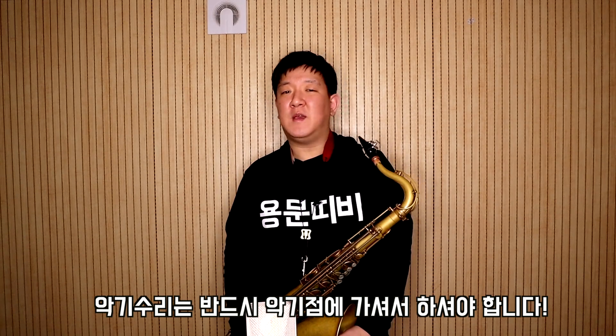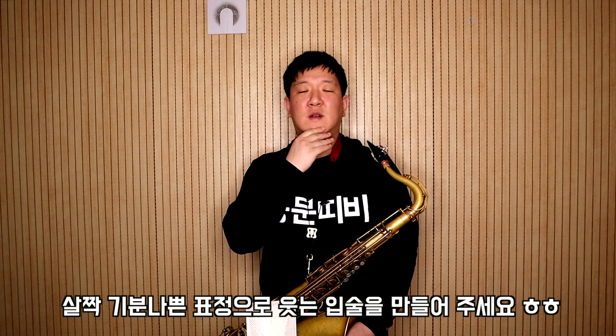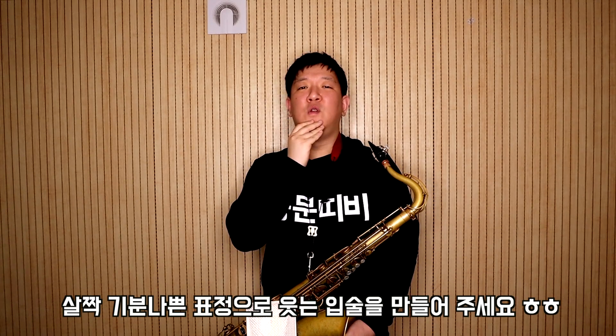장비에 아무런 이상이 없고 아무래도 내가 잘 못 부는 것 같다 싶으시면 저랑 같이 고음 내는 연습을 해 보겠습니다. 초보 연주자분들께서 고음을 연주하면 소리가 좀 얇아지고 분명해지지 않는 게 사실인데요. 고음을 연주할 때는 입모양을 더 밀어주시고, 아랫입을 뒤로 빼는 게 아니라 살짝 위로 올려서 연주한다는 느낌으로 해주시면 좋습니다. 같이 한번 따라해 보겠습니다.